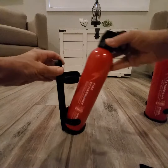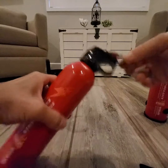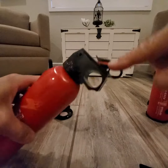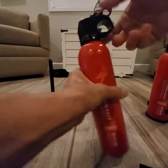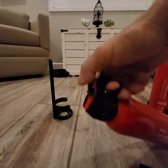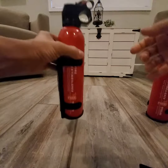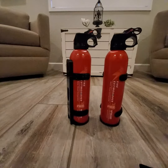Simple operation: remove it from the bracket, pull this pin — pulling the pin is going to expose this red lever right here. So you pull the pin, squeeze the lever, aim at the base of the flame, and use a sweeping motion.